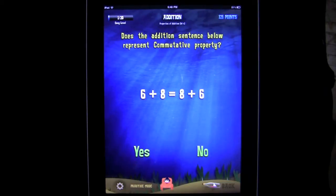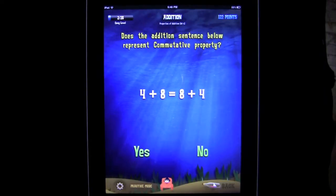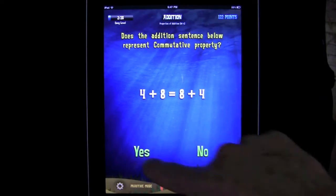It asks: does the addition sentence below represent the commutative property? Let's say yes — Yahoo! Because I wasn't sure. It asks again: does the addition sentence below represent the commutative property? Yes — Yippee!